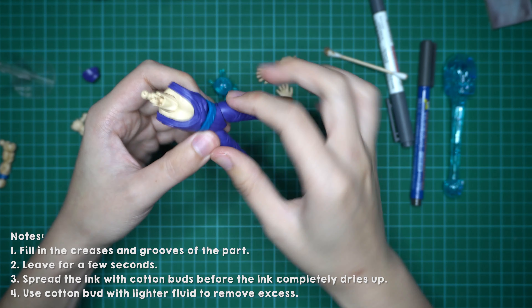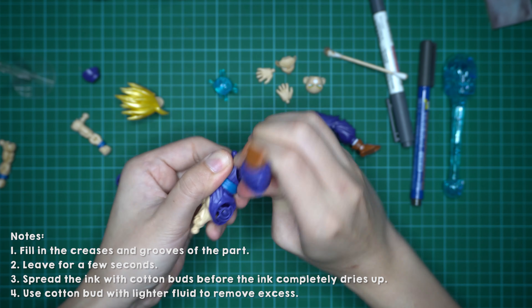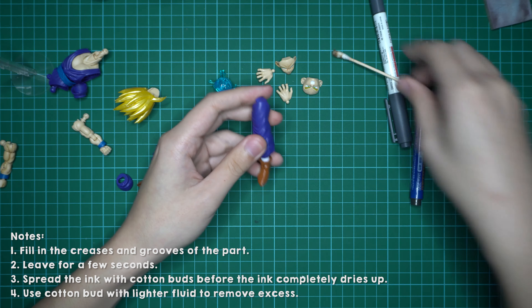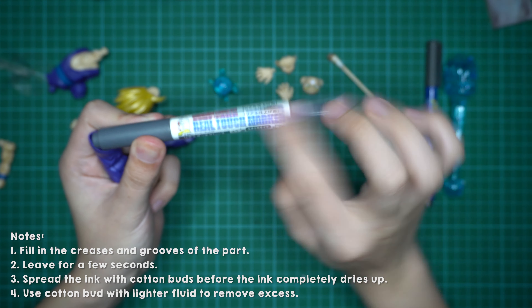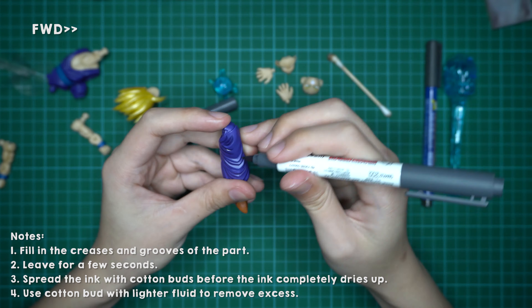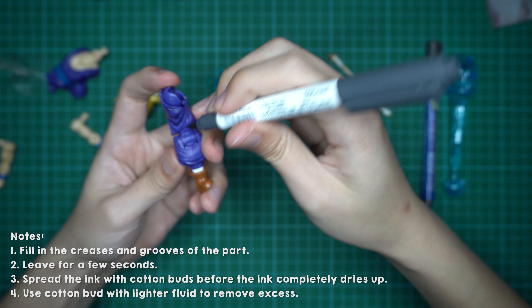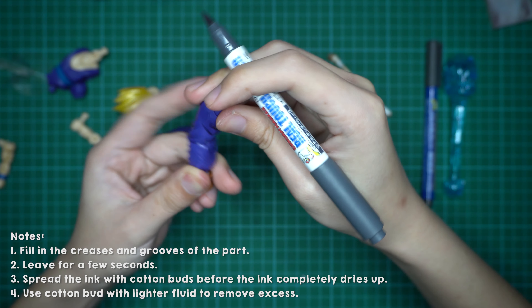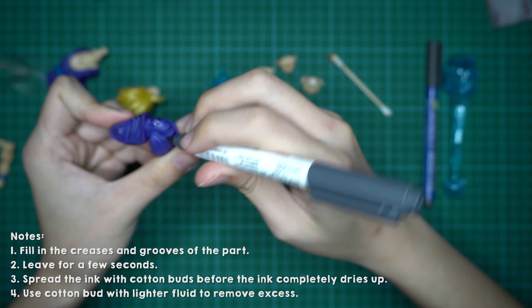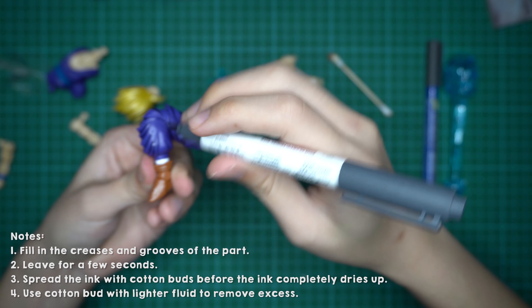Now I'll demonstrate on the pants. Let's split the parts so it's easier to work on. Let's do the left leg with the grey real touch marker. I'll be using the larger brush head. I'd like to say that the strokes need not be very precise — you can just do random strokes, as you're going to spread out the ink later with the cotton bud. Just fill in all the little creases and gaps.